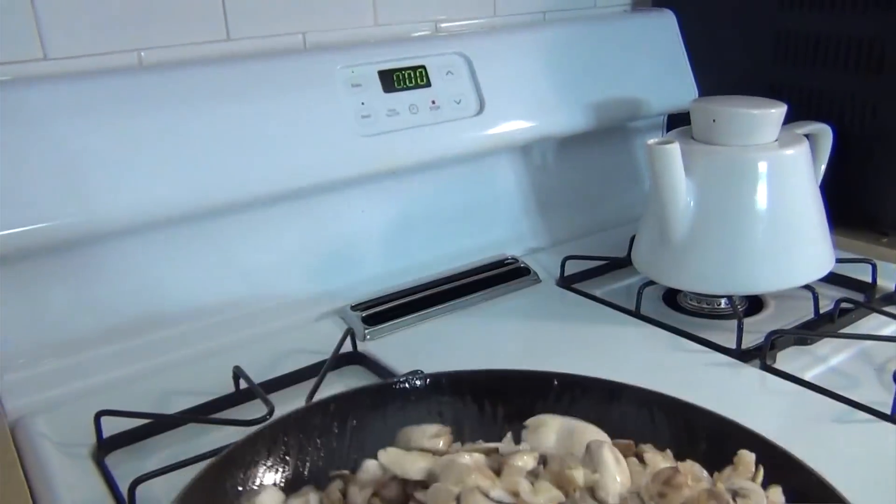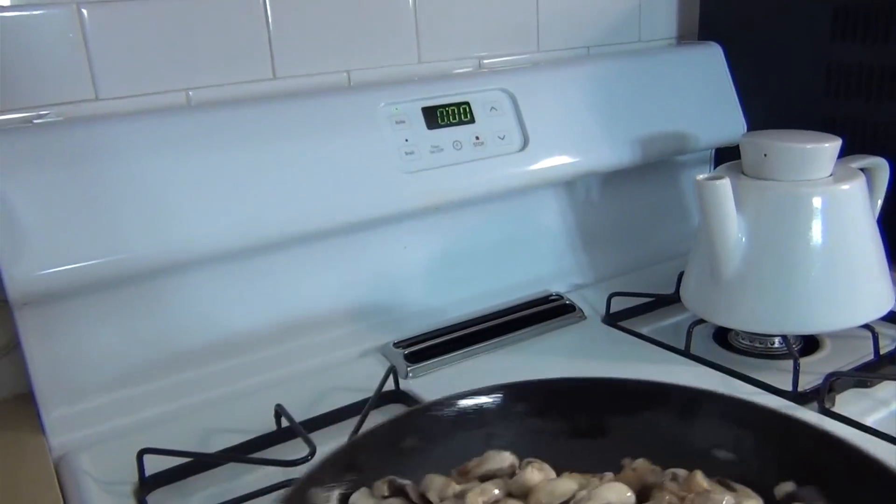All right, that's everything cut up — let's get it going in the pan. Once they're in there, just flip them around. Get that butter covering everything — the butter and the garlic and the shallots need to be covering the mushrooms. We're just going to let it sit and cook for probably six or seven minutes until the mushrooms soften up a little bit.